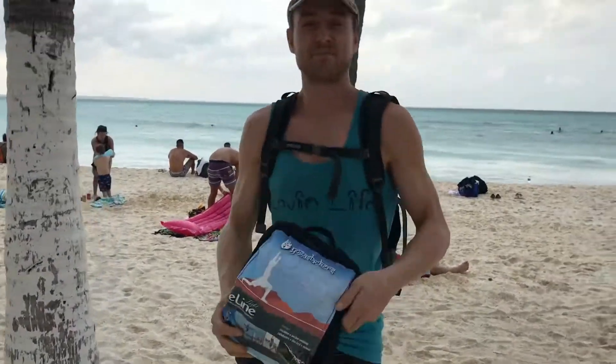There you go, folks — set up and take down the Yoga Slackers e-line. Now you're ready for your next adventure. Peace.